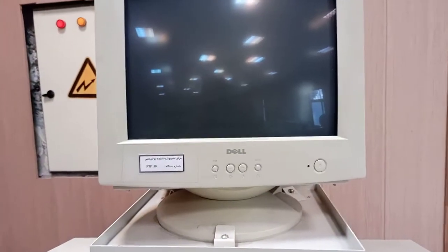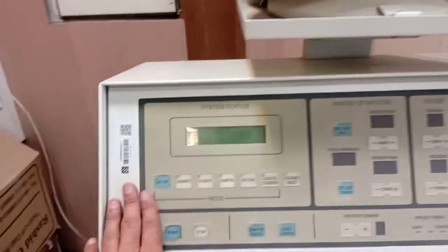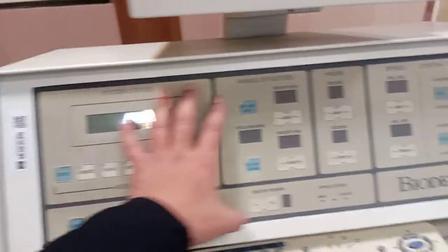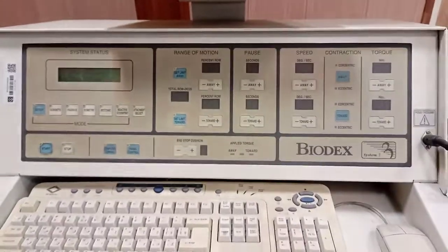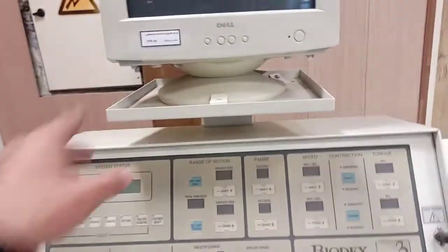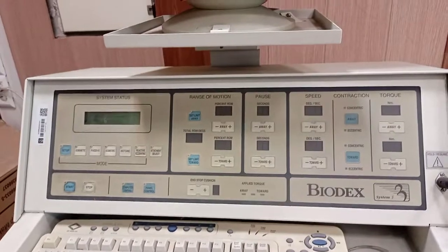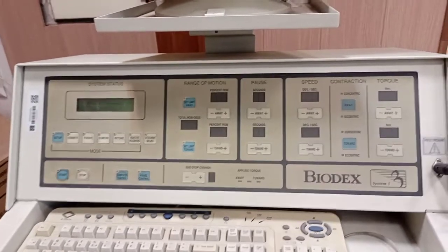Similarly, you need to turn on the monitor or the CRT. Once this unit is turned on, you can see some display and some lights over here. This is the control panel from the Biodex itself. You can choose this control panel or you can use the software that is built into the computer to manage the Biodex options.